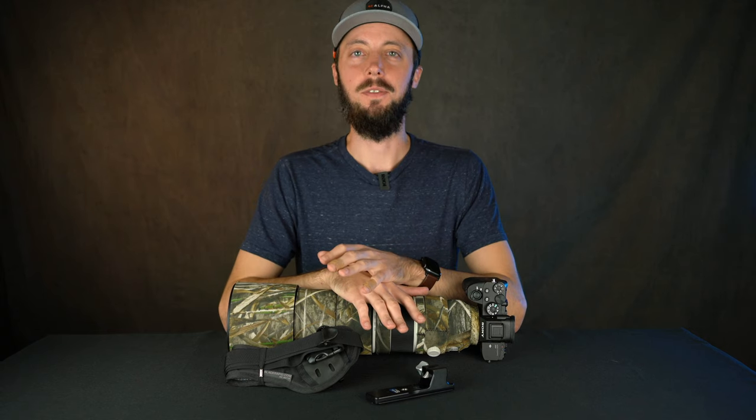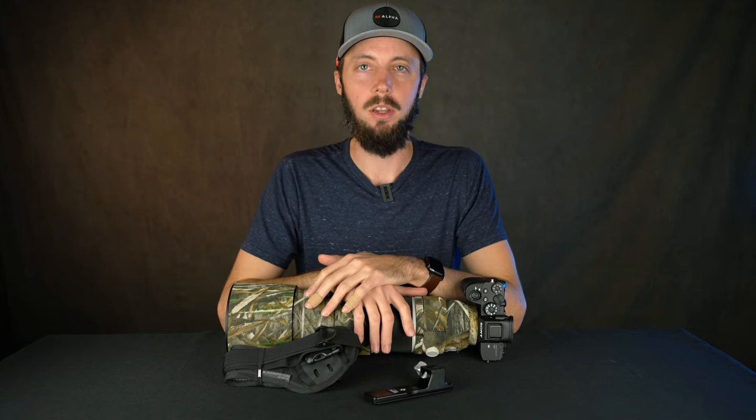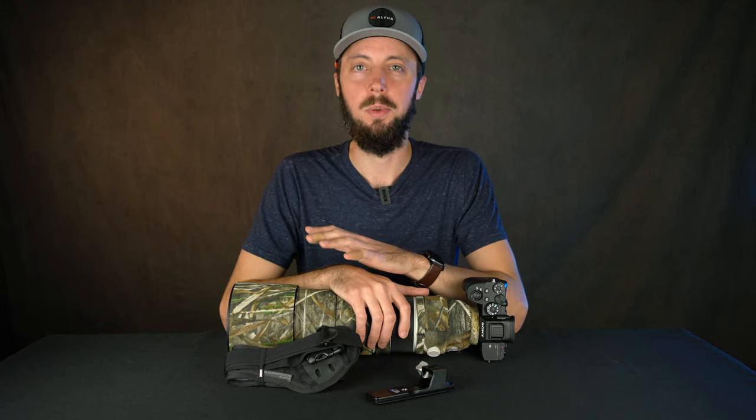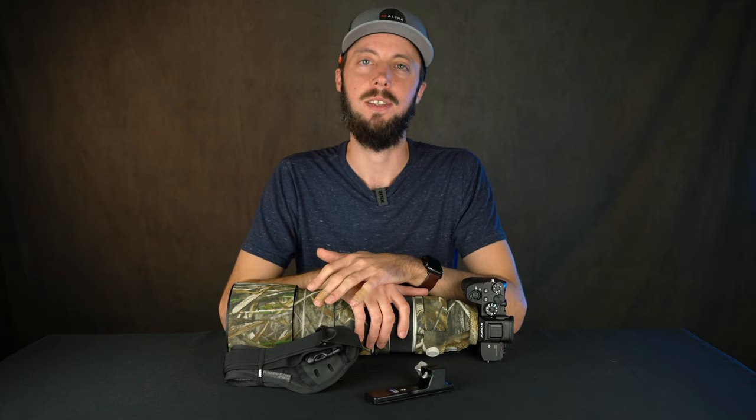Thank you so much for watching. If you own the 200-600 already or you're thinking about buying one, hopefully you found this video useful. If you did, please hit that like button, and I hope you subscribe for more videos.